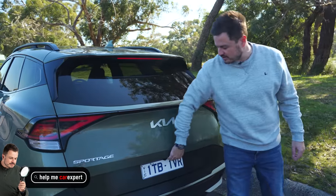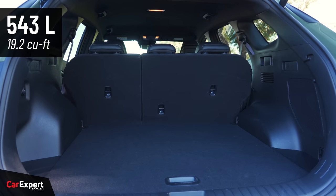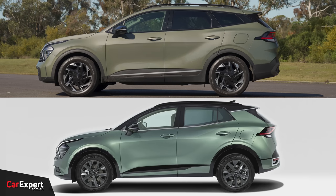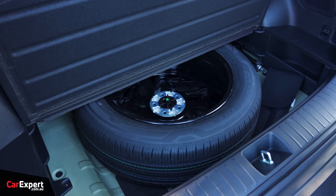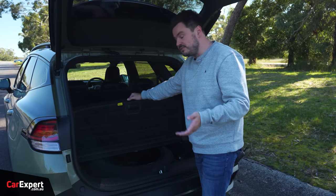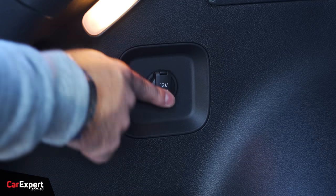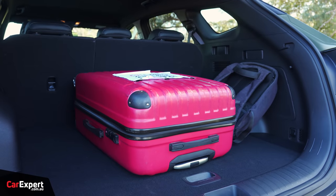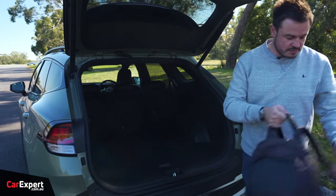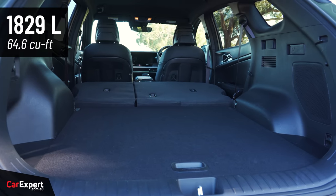Let's talk cargo space. You've got a powered tailgate and just under 550 litres of space. It's worth noting that Australia gets the long wheelbase version of this car, which is why you have more room inside the cabin. Under the cargo floor you get a full-size spare, so if you do get a puncture you're well covered. There are hooks to the side, a 12-volt outlet, and with bags in there — laptop bag and a suitcase — there's plenty of room. Drop the second row and that expands to a little over 1,800 litres.